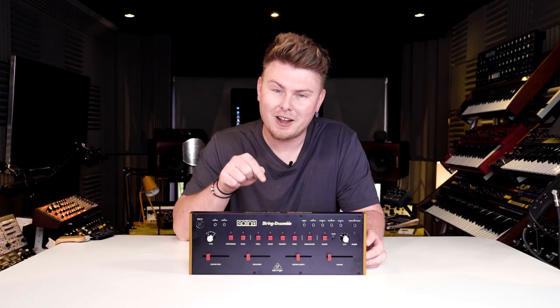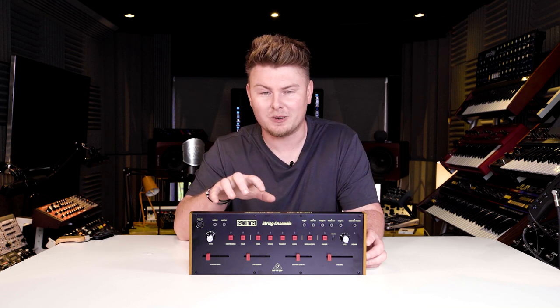The real magic happens when we start combining the sounds and bringing in that classic phaser. So let's check out how it sounds.